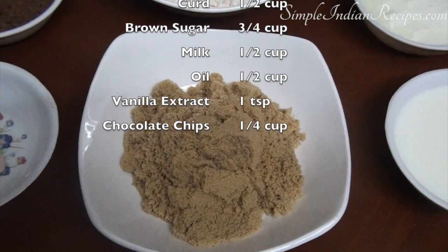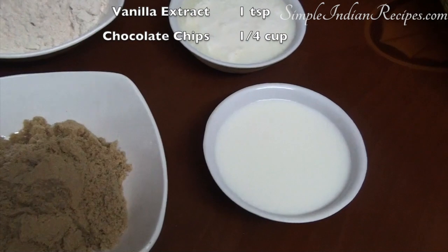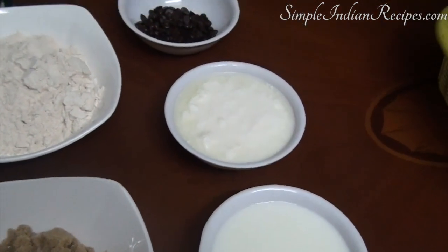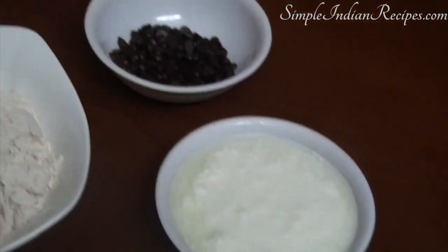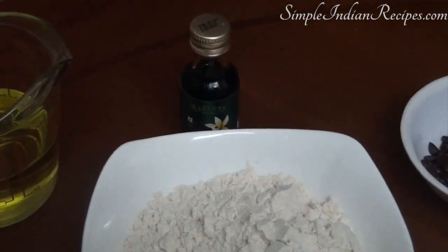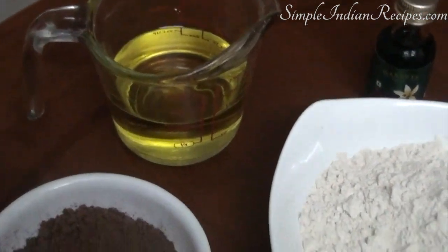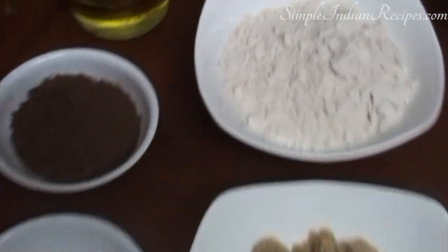For the sweetness I use 3/4 cup of brown sugar or jaggery powder. The other wet ingredients we need are half cup milk, half cup curd, and half cup of oil. I have also taken 1/4 cup of chocolate chips to make the cake extra chocolaty, and of course we need a little vanilla extract.